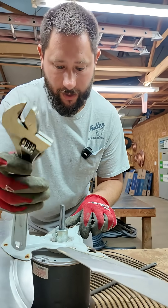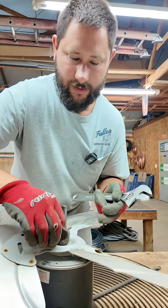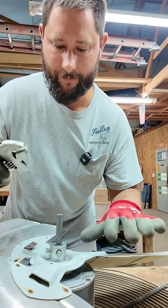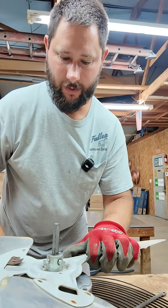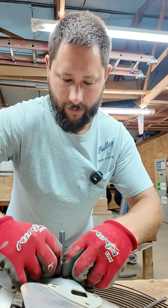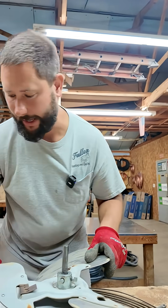Then you want to take your wrench, put it on the set screw, and loosen it up. This one has two, so we're going to loosen up this other set screw as well. Loosen up the set screws, sand the shaft.